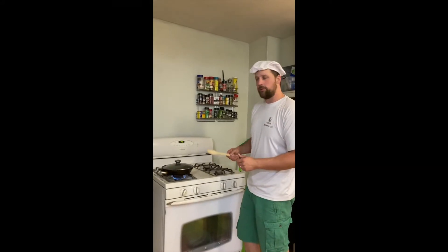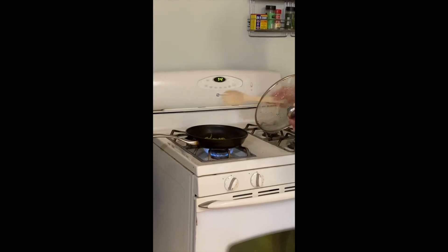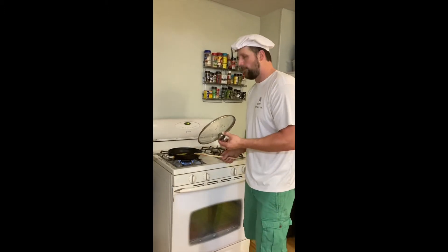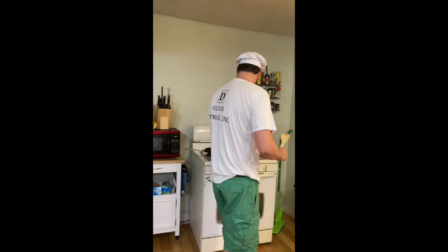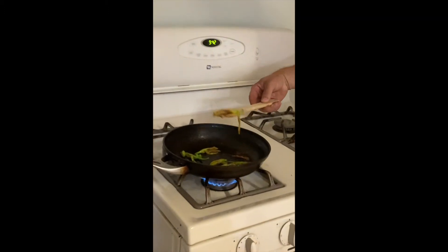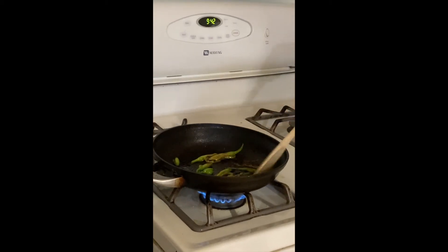They're looking pretty nice. Let's give them a little bit of a stir. You see here how the bigger ones are kind of opening up a little bit, but the smaller ones are staying in like a pod form. That's why a lot of times you want the smaller ones if you're going to cook them like this, but they'll still taste good.